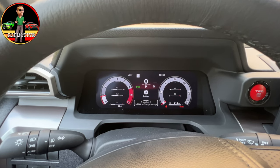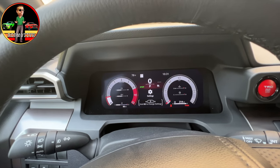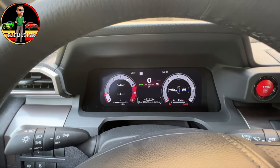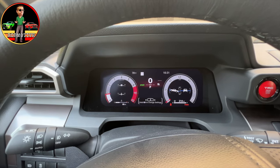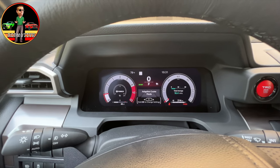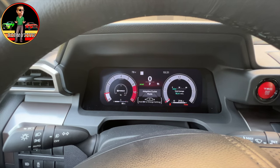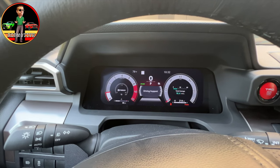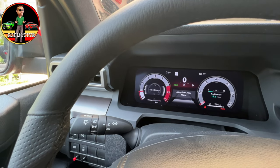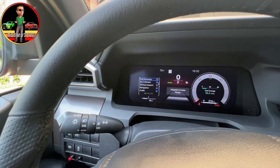If I arrow over again, we can change to coolant and looks like temperature levels there. Arrow again and we can show the pitch and roll of the truck, the way that it's sitting right now. You can see on the left there we're at a little bit of an angle. Do it again and we're back to fuel economy. Now let's scroll down — it says hold to change. I'm going to go to the other side where it says I-Force. We have the turbo gauge, which is where we were.